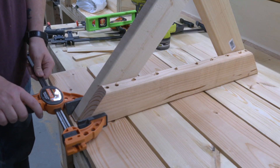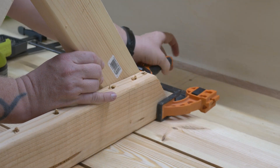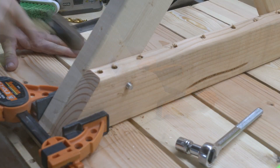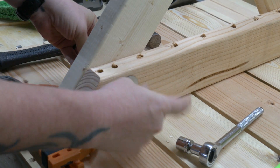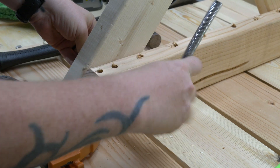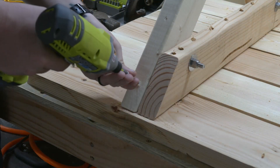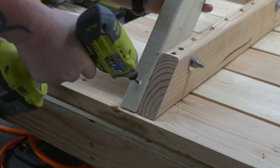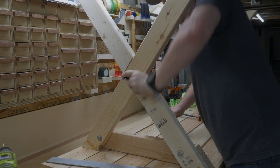I then took the table legs and clamped them to the braces, making sure the ends were flush. I pre-drilled some holes and then drove some stainless steel leg bolts through, making sure to have washers on both sides. Secured them all in place with some locking nuts. And I toe-nailed in a couple 2.5 inch deck screws into the legs just to be sure. I cut out a few angled pieces and secured those to the legs with some lag screws and washers to keep everything square.